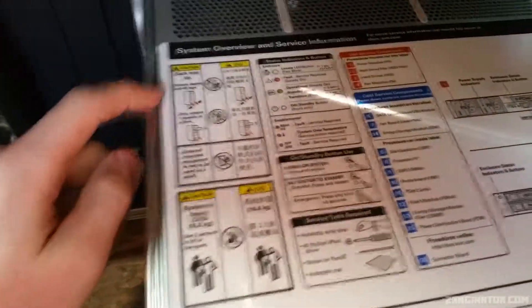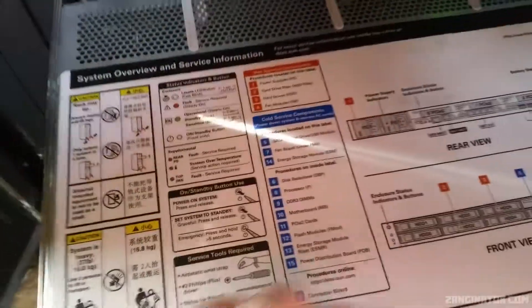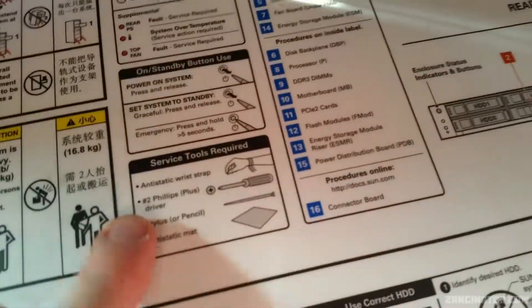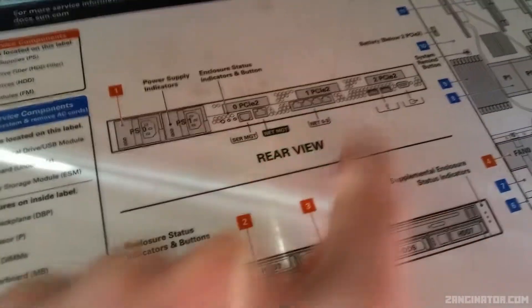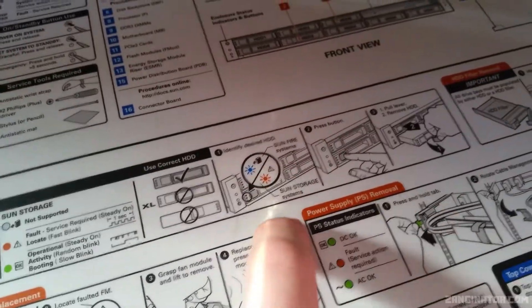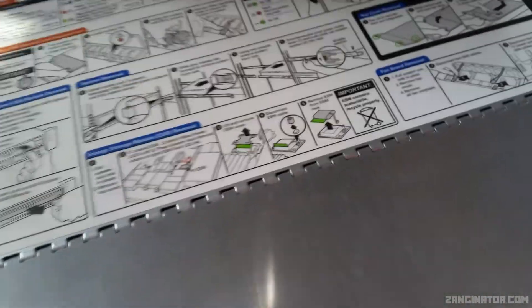On top of the system is a full system overview and service information sticker. Be careful not to pull out too many units at once or you might tip your rack. This one isn't particularly heavy, but certain configurations like the 2U version, the 4270, can be pretty heavy. The sticker covers: status indicators and what they mean, the locate button, faults, tools required for servicing, the external layout including PCI slots and connectors, a brief overview of the internals, and quick-reference service info like hard drive removal, LED meanings, and replacing fan modules or power supplies.